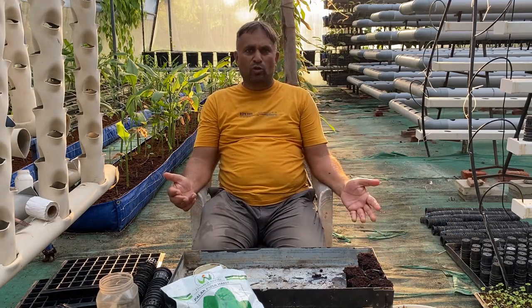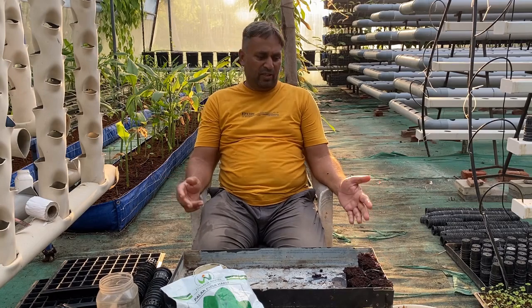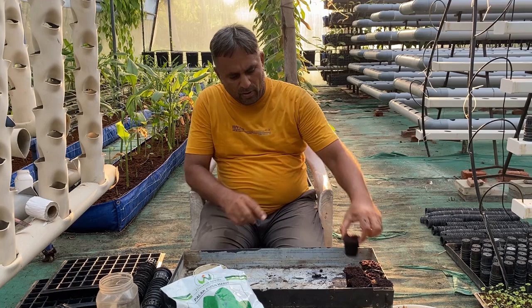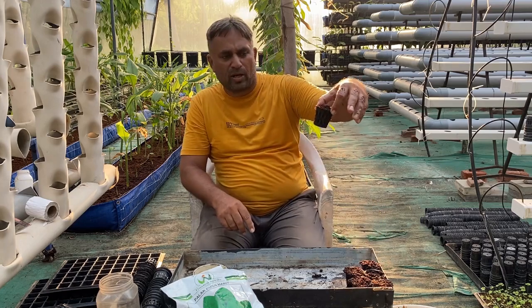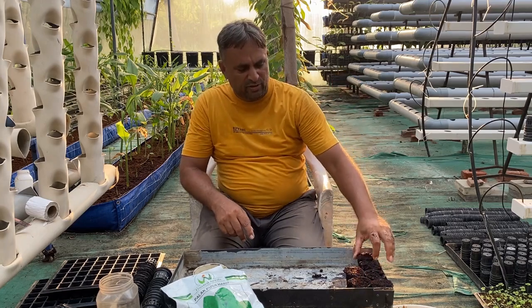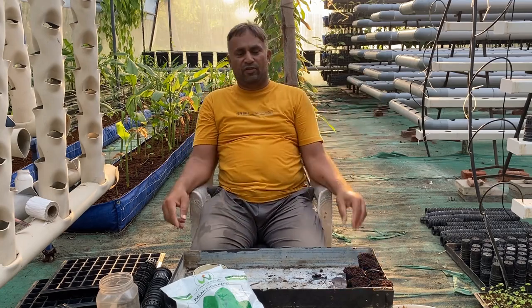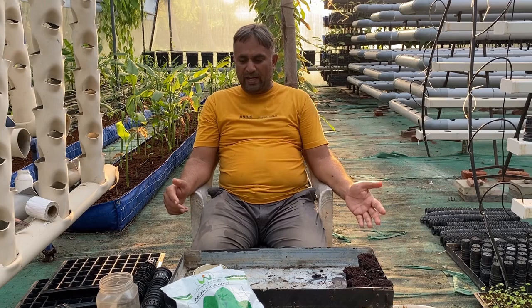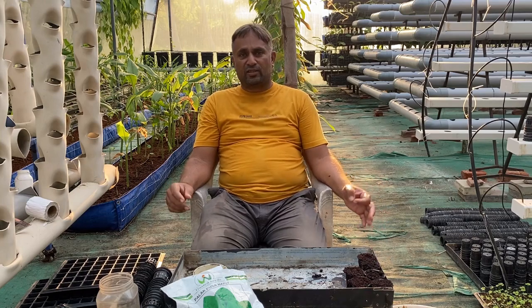After sowing, we cover the cups with plastic or similar material until germination occurs. In a day or two, germination will take place. Once germination occurs, we wait for roots to come out through the gaps of the net cup. When we see roots emerging from the gaps, we shift all the cups to the DFT system. This is how we can establish spinach quickly and successfully.